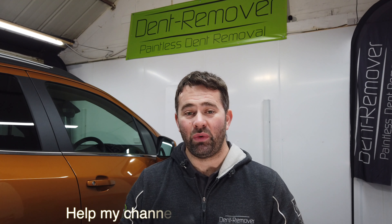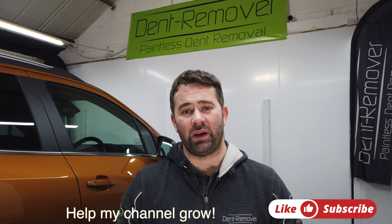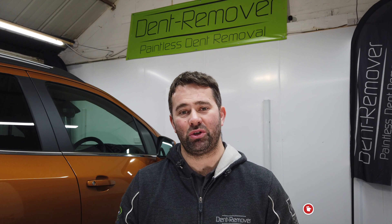That's it, all done. I'm really happy with the outcome of the repair. And again, if you do like my videos, why not like, share and subscribe. But for now, thank you very much.